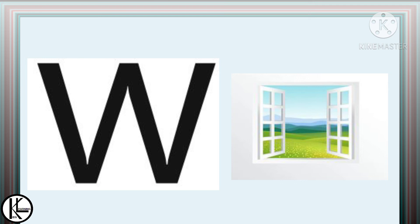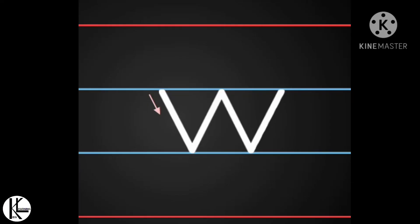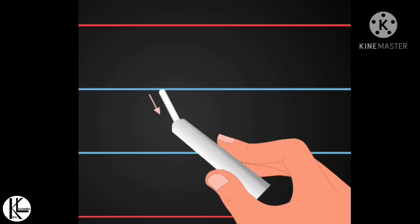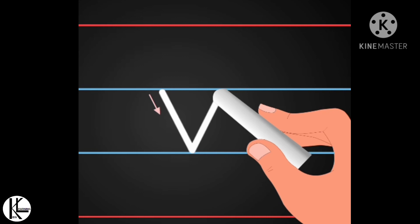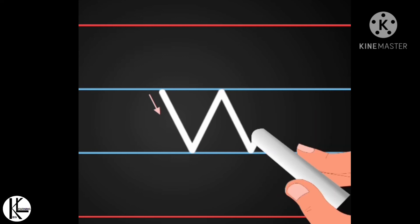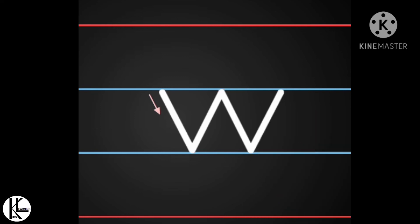Now let's see how to write letter W. What do you have to do for writing letter W? You have to make a slanting line, then again a slanting line, one more slanting line like this, and then again a slanting line.